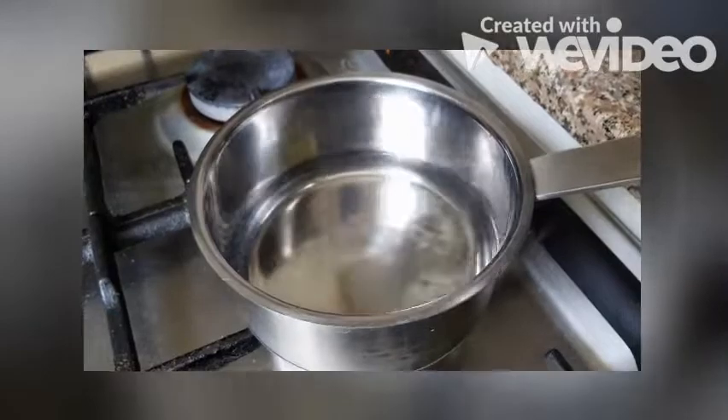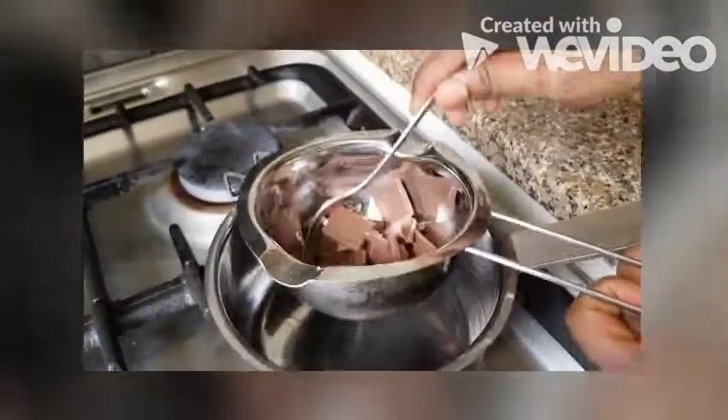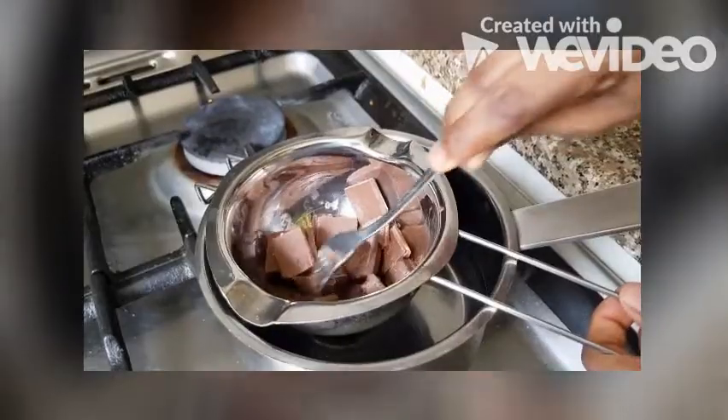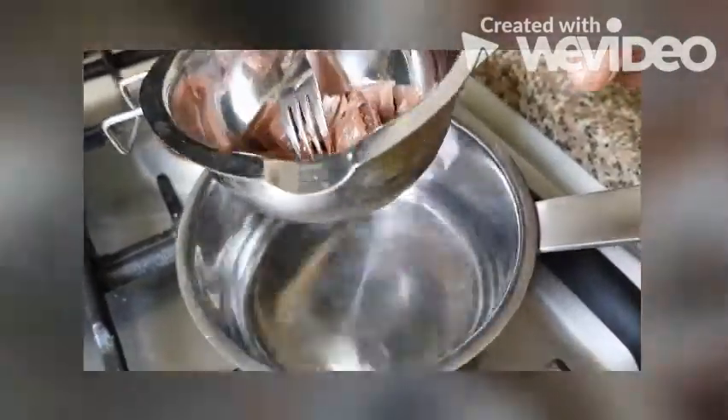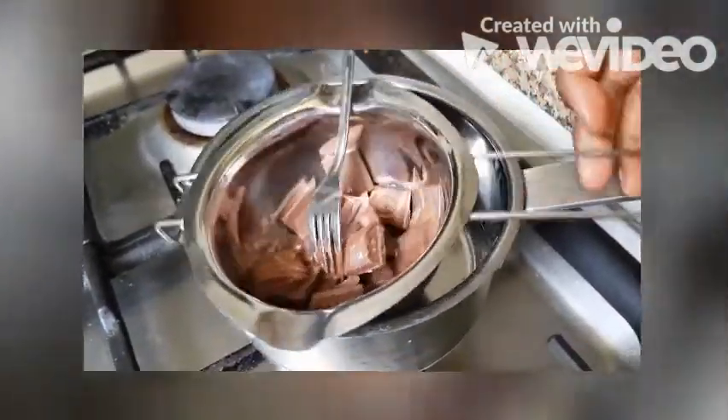After that, heat water and keep the bowl on top of the water — this is double boiling. You can just melt the chocolate. The water should not touch the bowl; we are just keeping it on top.